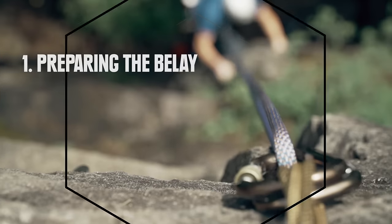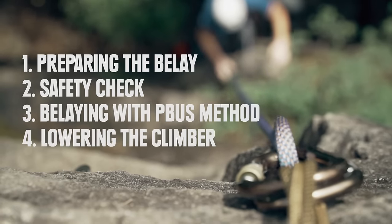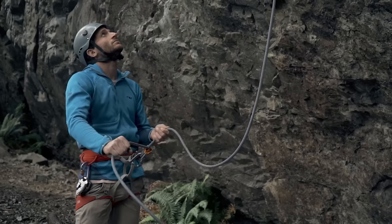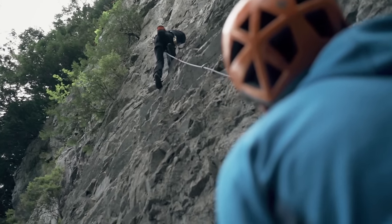We're going to cover how to prepare to belay, performing a safety check, the proper top rope PBUS belay method, and how to lower the climber once they reach the top. If you're already comfortable belaying on top rope and you want to learn how to belay a lead climber, check out our video on lead belaying.